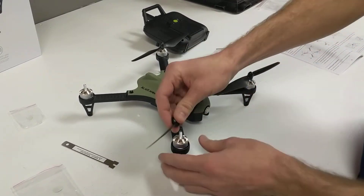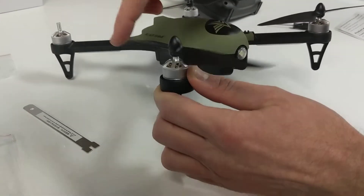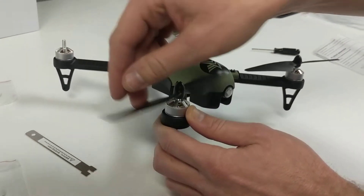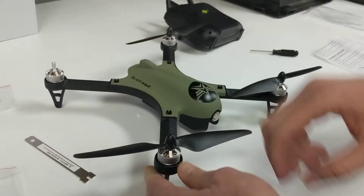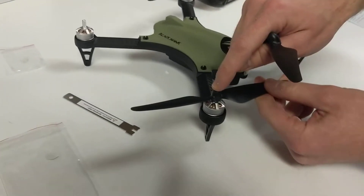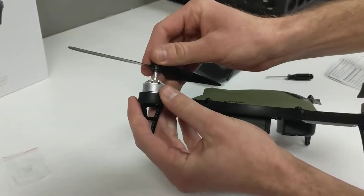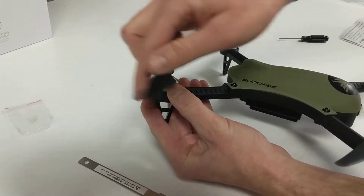When you're installing the propellers, try it — put it on and thread it this way. And if it goes on, great. If it doesn't go on that way, thread it the other way. Because they get threaded clockwise on two arms and counterclockwise on the other two arms. So you see this one's clockwise. This one back here is going to be counterclockwise. So if it's not threading easily, you're probably spinning it the wrong way — just try spinning it the other way.